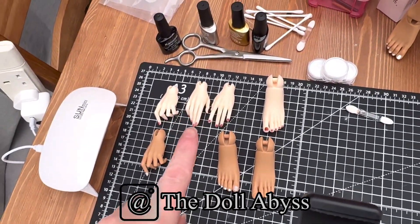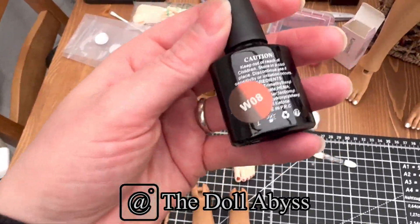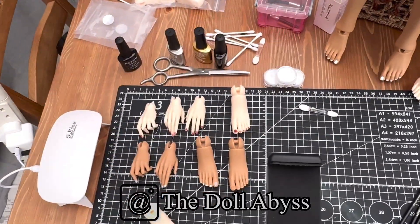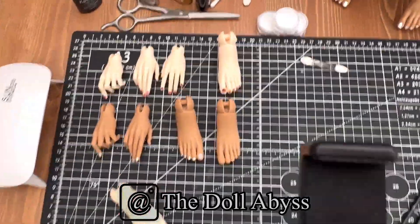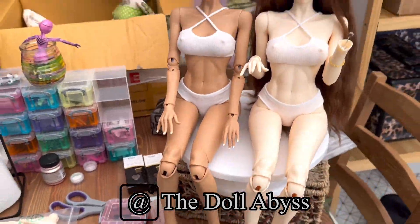The nail varnish I have here is UV gel nail varnish that changes color depending on the temperature - I'll show you that in a minute. But we'll do the tan skin feet first and I'll show you how I got them looking pretty like that.